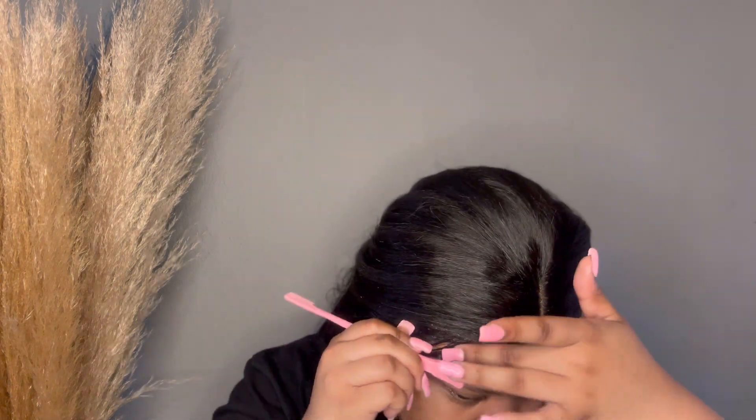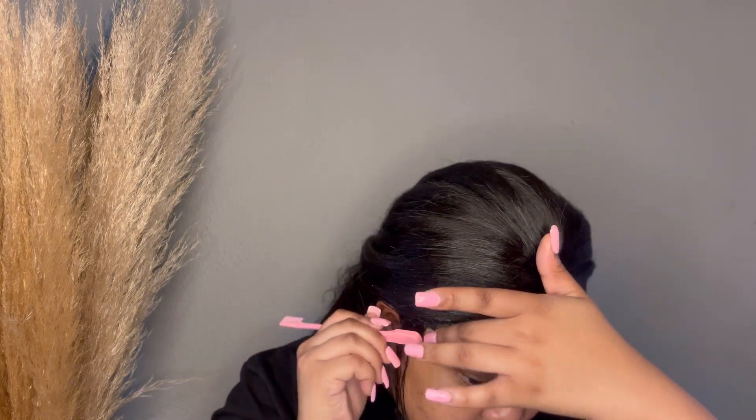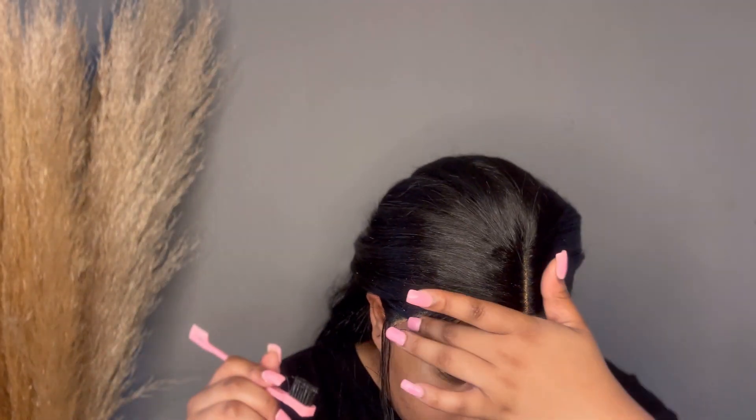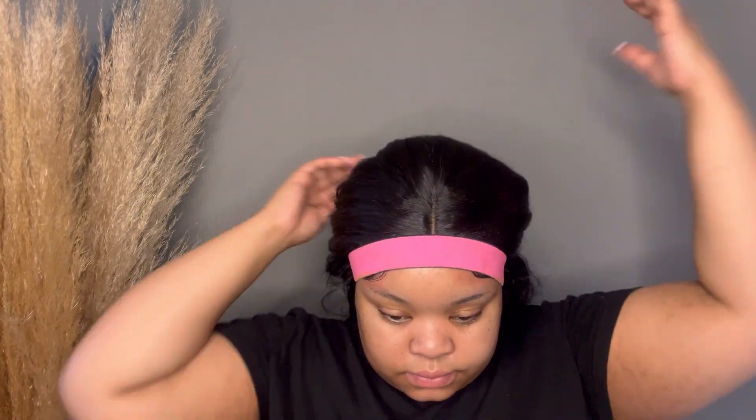A lot of people like to use mousse as well for this step, but I just feel like using the glue makes much more sense to me. Once you have your baby hairs laid flat, you're going to use the elastic melting band to melt your lace, and then you are going to deal with the rest of the hair.